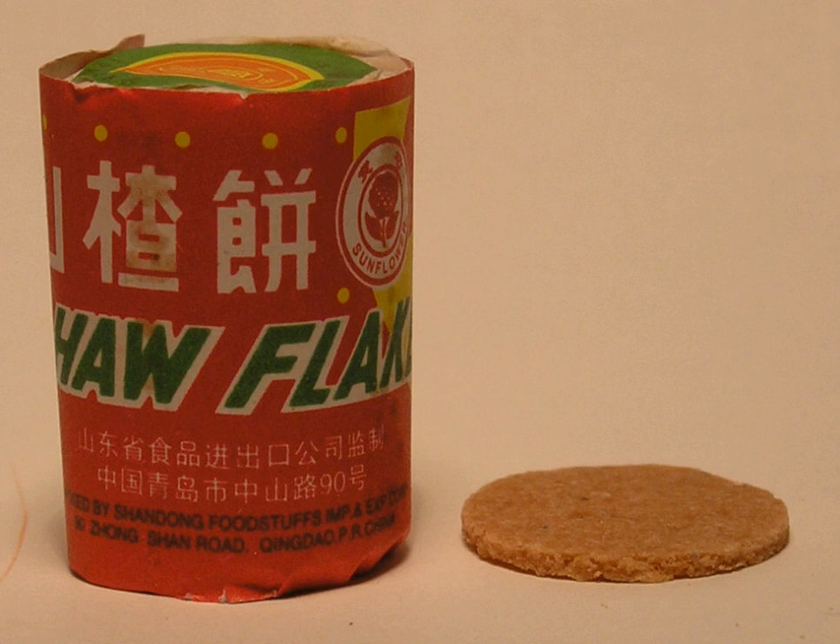Ha flakes have been seized on several occasions by the United States Food and Drug Administration for containing Ponceau 4R, Acid Red 18, and unapproved artificial coloring. Ponceau 4R is used in Europe, Asia, and Australia but is not approved by the US FDA. Currently, ha flakes contain Allura Red AC as the red coloring.